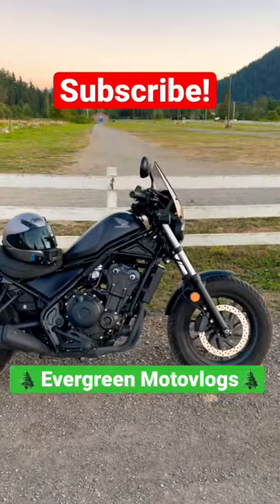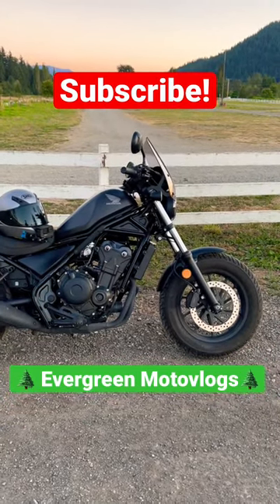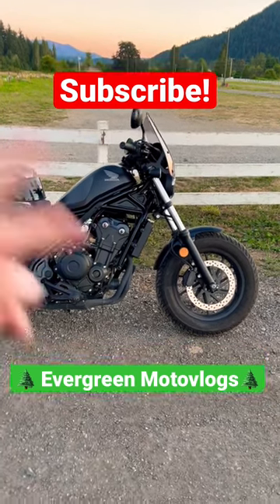And that is how you tell if your Honda Rebel 500 or 300 has ABS or not. Thank you for watching. Ride safe, mind your surroundings, and I'll catch you on the next one. Peace!